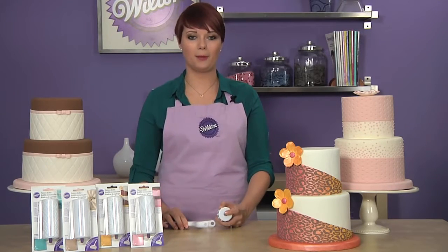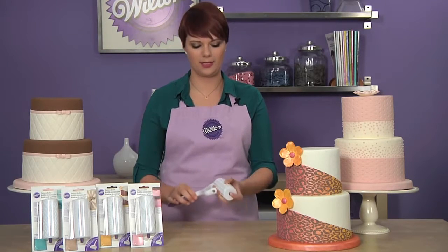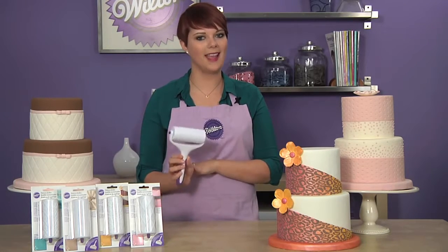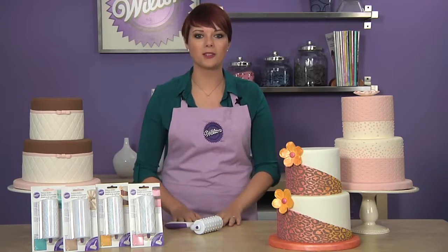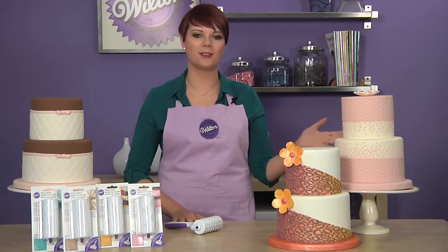The burlap, geometric, leopard, and quilt pattern embossers are a perfect addition to any decorator's toolset. Just pop the roller in the handle and you're ready to roll. Use the embossers to add detail to a fondant ribbon or cover the entire cake with decorative designs.